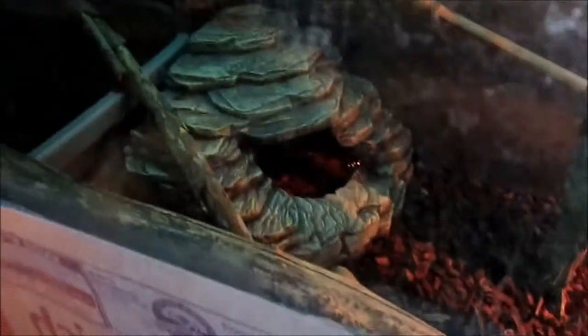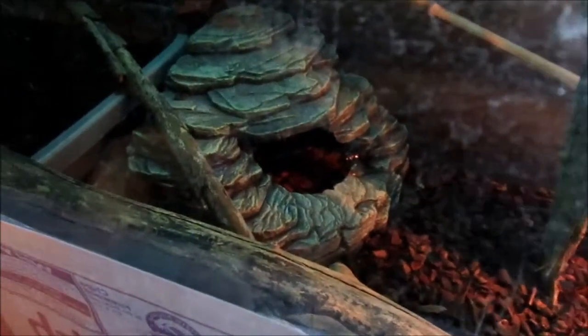This is the Chinese water dragon tank. I don't know where he is right now — oh, he's down there. I don't think y'all will be able to see him; that's his tail right there. He's in there hiding for some reason, because he's weird.